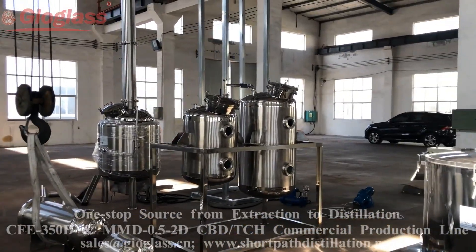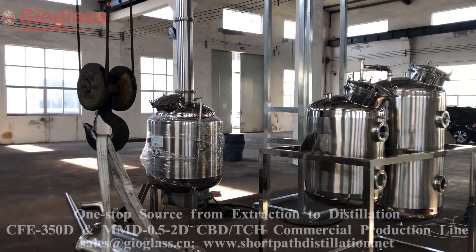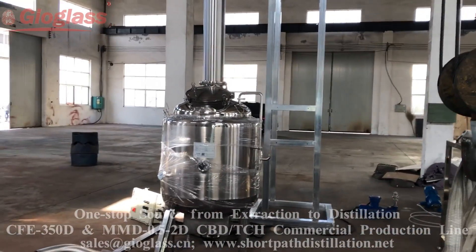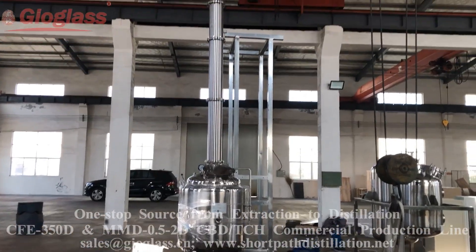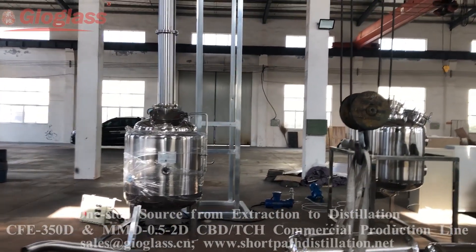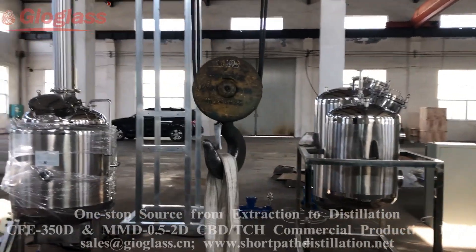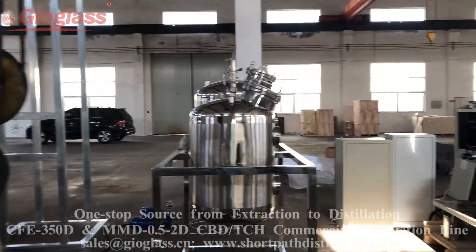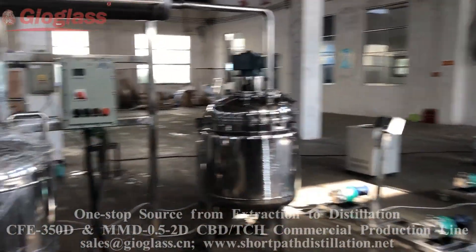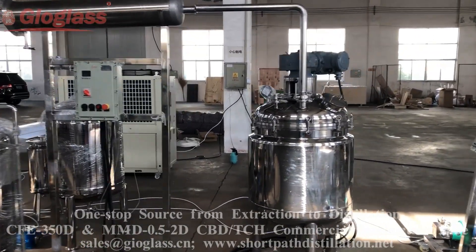When the purity of the ethanol decreases to 85%, we need to use the rectification column to purify it. It can remove the water and some of the impurities in the ethanol. The purity can be brought back up to 99%, then it goes back to the centrifuge extraction.